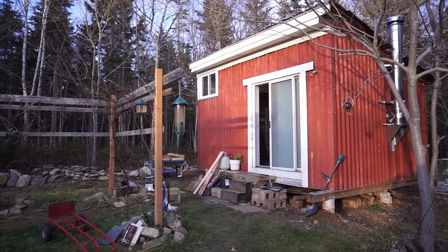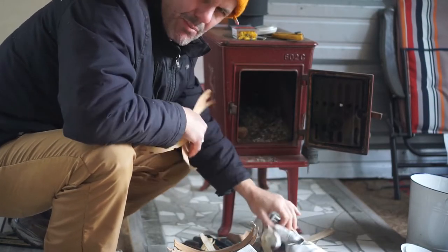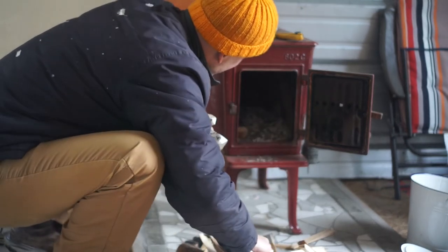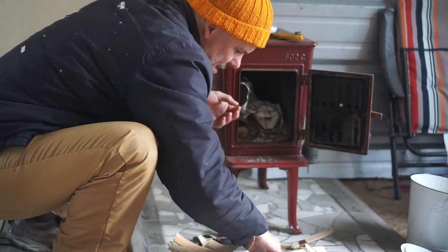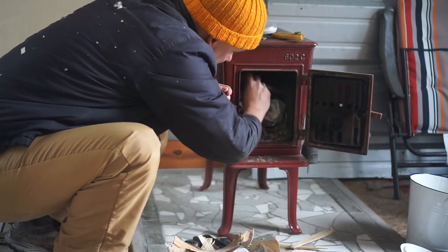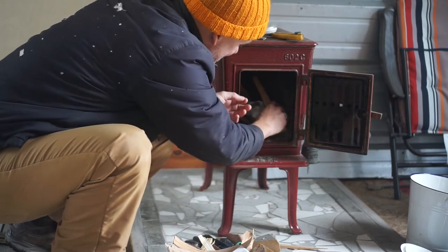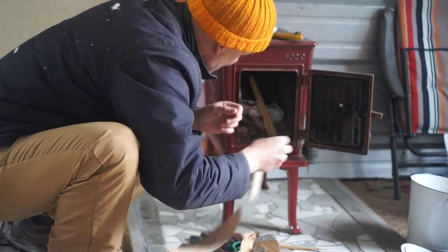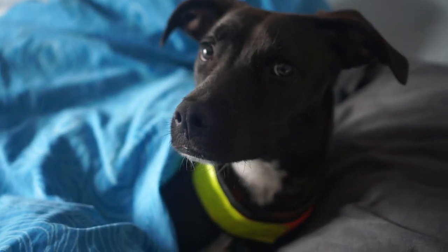Rather than working in the cold all day, we're gonna get a little wood fire going here. I'll back it out a little bit, get a fire going so that it can generate some heat. Artemis does not like super cold weather. Since she came outside she's had some issues, so I'll let it fire up.